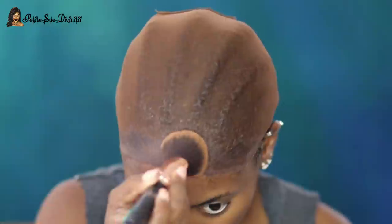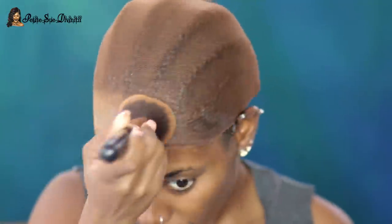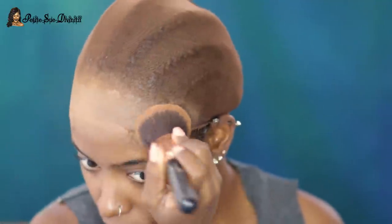I didn't even explain this earlier — this method is actually supposed to ensure longevity of how long you wear the wig. It's for people who want to wear the wig longer without using glue and to give it a more realistic look — that's what I got from my research. I'm no professional hairstylist, just experimenting. I'm now taking my face powder to further blend everything.